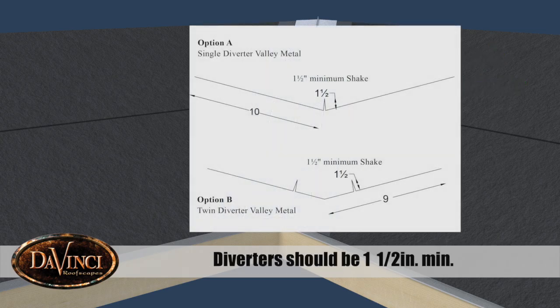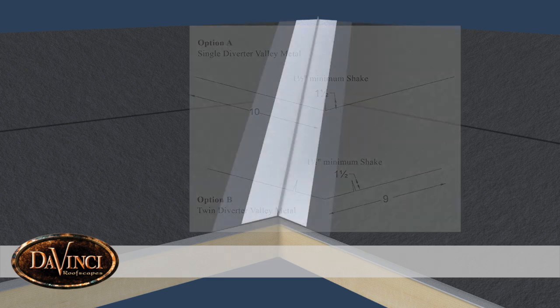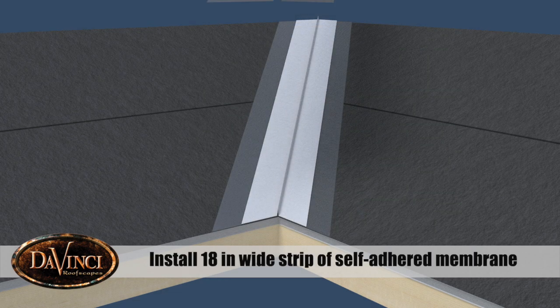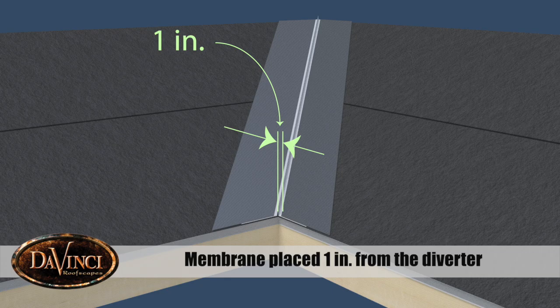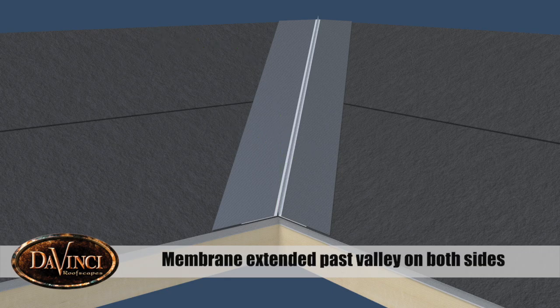Diverters should be a minimum of one and a half inches. With the valley metal in place, install an 18-inch wide strip of self-adhered membrane. The membrane should be placed one inch from the diverter and extend past the valley on both sides.